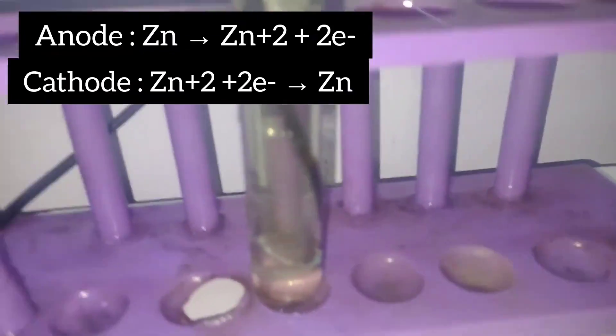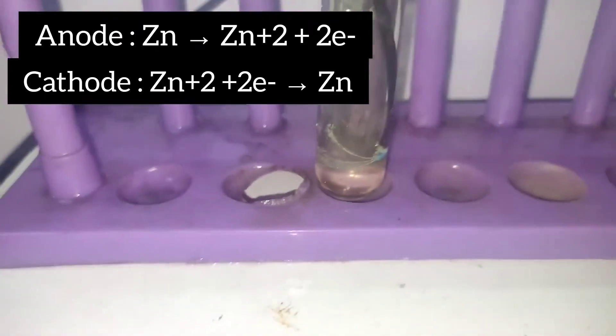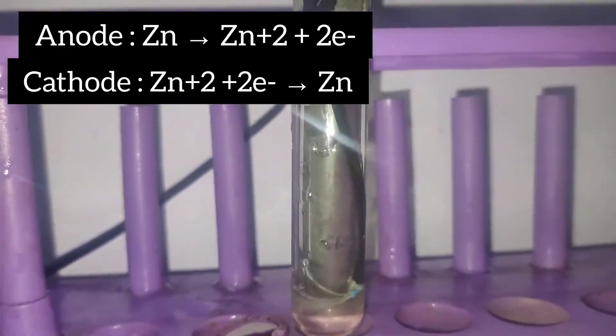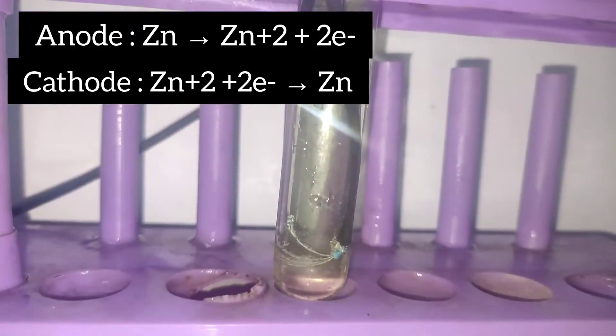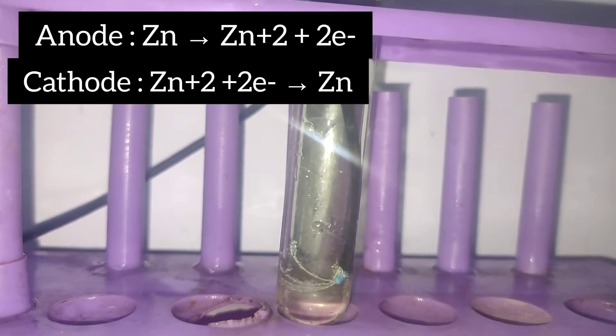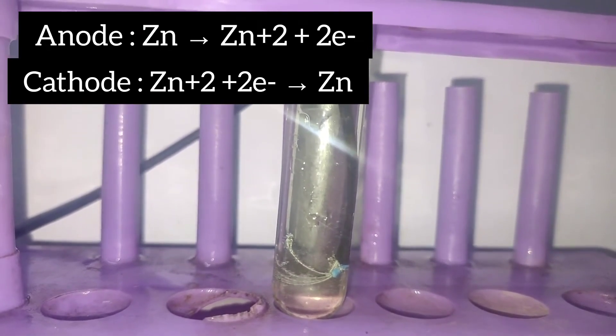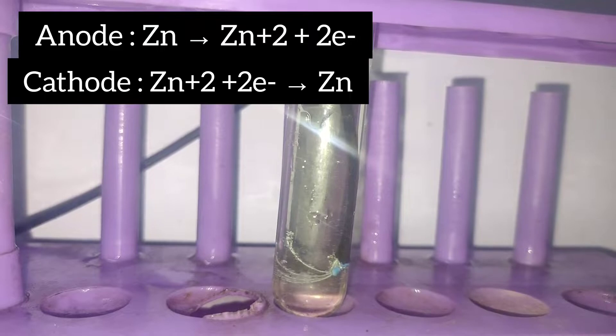Already you can see — this was a copper wire and was the color of copper, but now you can see the color of the wire has changed to a silver color. That is an indication that our zinc is being deposited.